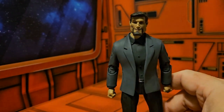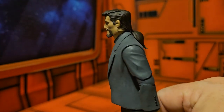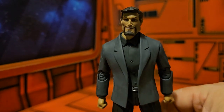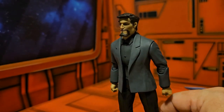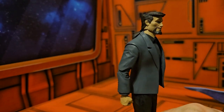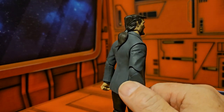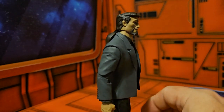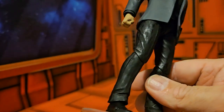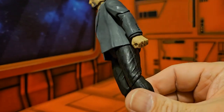Now that we have him set up, we see this smirking face, and turning him around we see that ponytail. We see him in the outfit he wore in the show — nice detail on the buttons and the shirt. It's a standard outfit, at least.